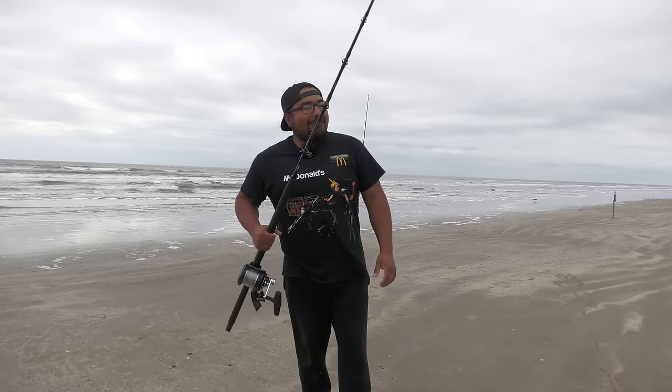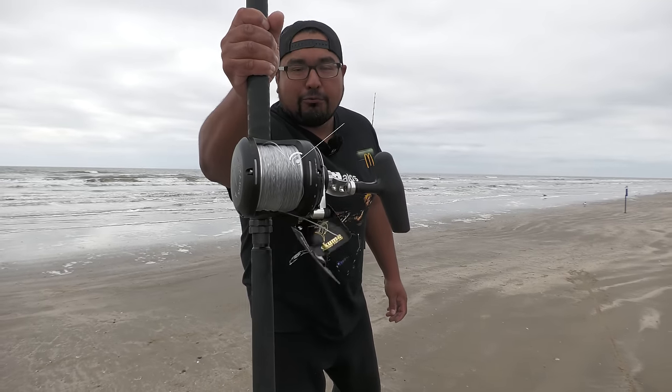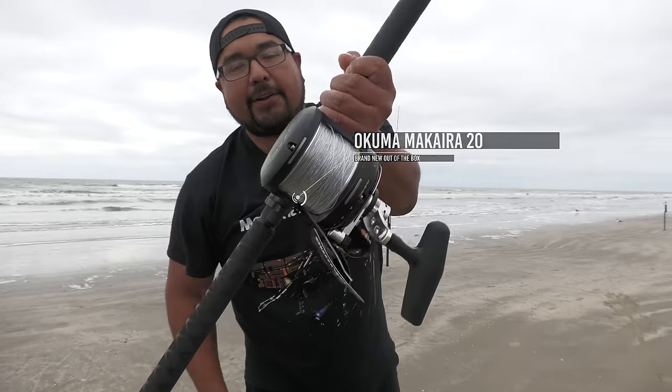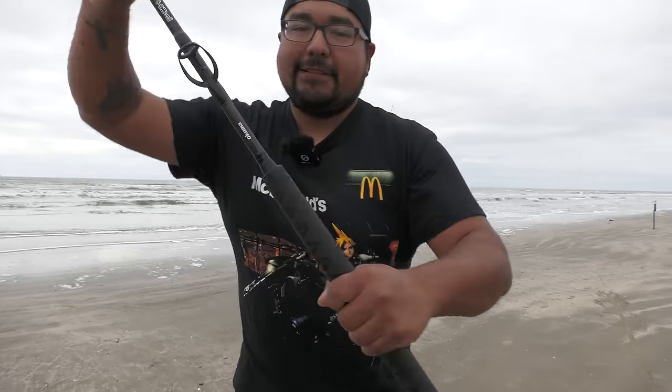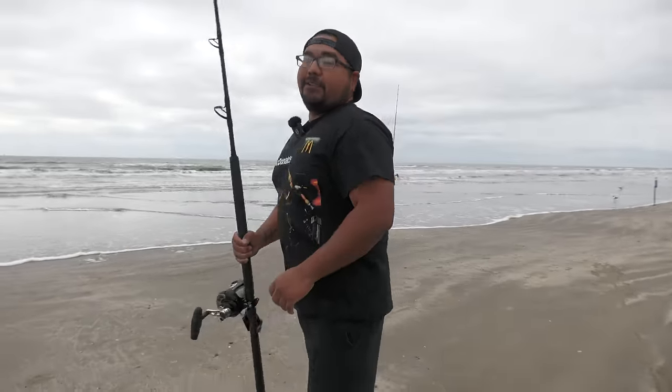Completely different from what we've been doing lately. We've been catching a lot of drum but it's time to change it up. We've got a brand new Akuma Makara 20 - beautiful setup, blacked out, 100 pound braid. Brand new rod. Still got some tags on there, so if I catch something I'm going to leave the tags on. We're going to be droning off some baits with the brand new FD3 drone.